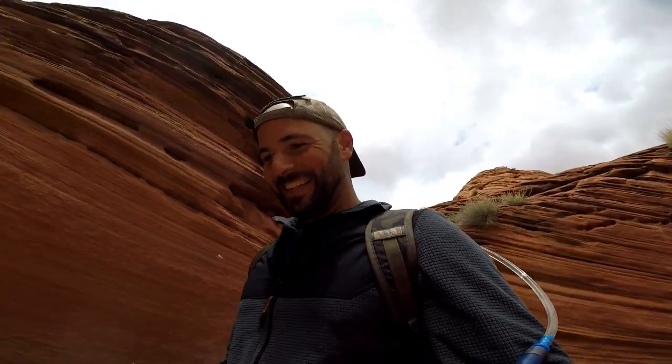It's rough on the knees. I thought that was going to be soft sand, but that sand is not soft.